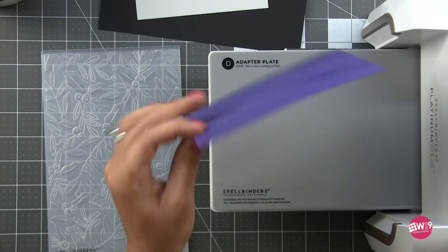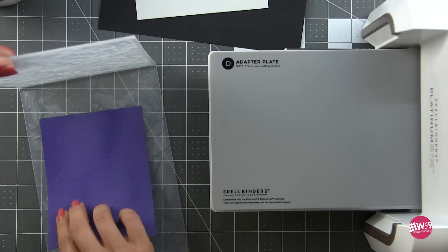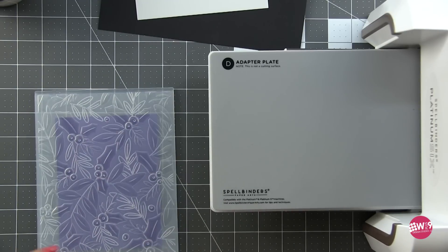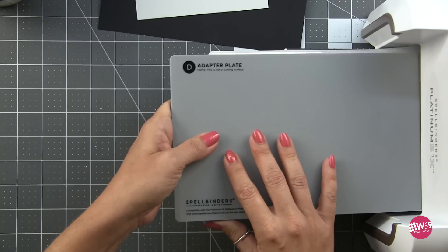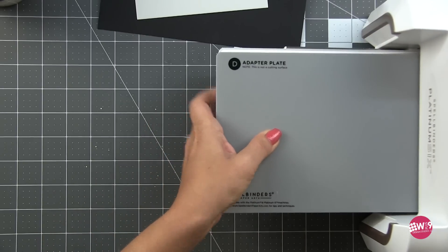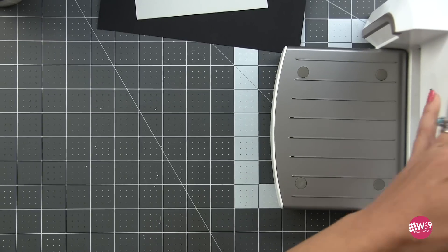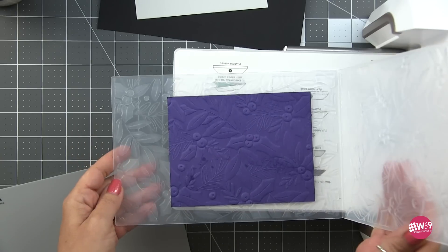So when I first got this I did not have a card in mind to create. I did not watch Yana's introduction videos. I just pulled out all of the supplies and started creating. You're going to see a lot of creating in this video — I'm just testing out all of the pieces. I pulled out a cohesive color palette and just started playing, and in the end I ended up with seven cards and had to make myself stop.